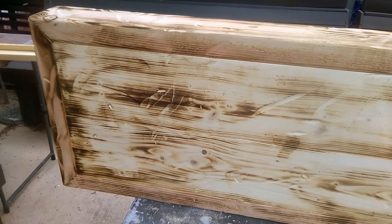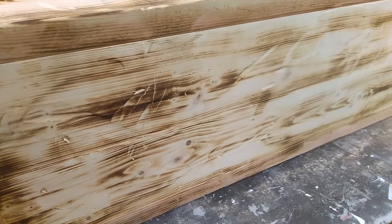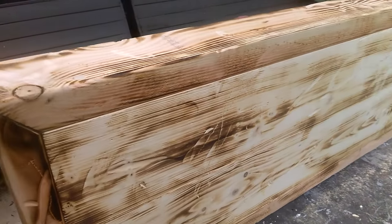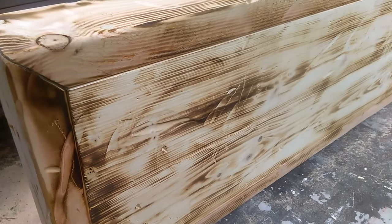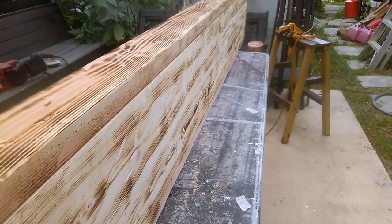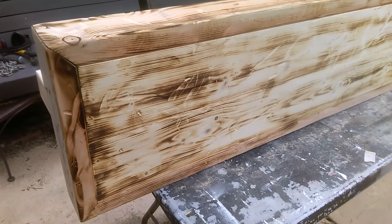And so this is how it looks torched — there's much more dimension to it. Once we give it a little sanding to take off the jagged edges and then add the stain and seal it, it's gonna have beautiful depth and dimension. So that's next.